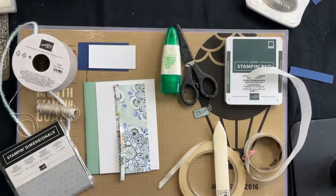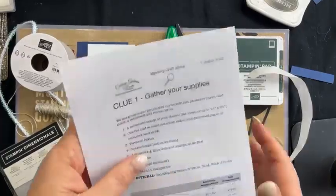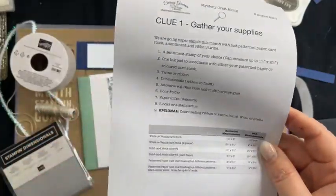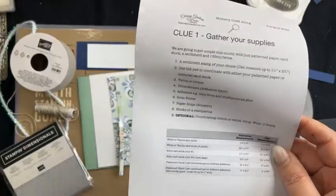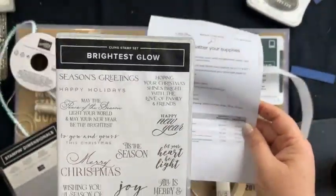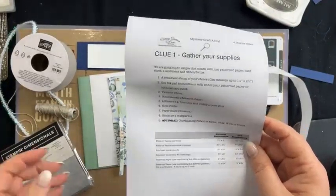So today is Mystery Stamping and we're doing it like we normally do. We've got our first clue which is our supplies. It's a bit smaller than I planned. You need a sentiment stamp set of your choice — I am using a sentiment from the Brightest Glow, which is a new stamp set in the mini catalogue.